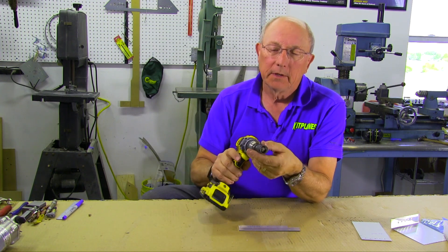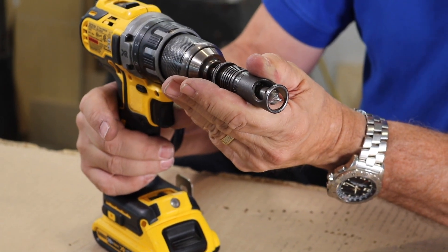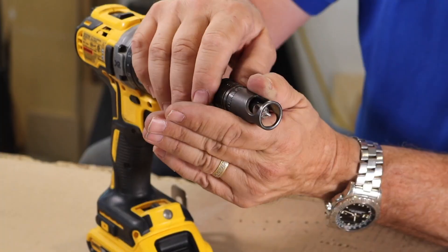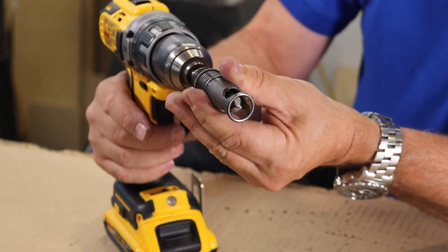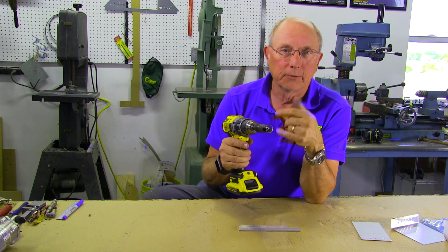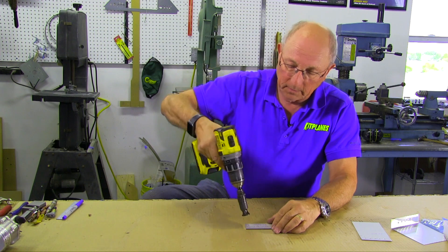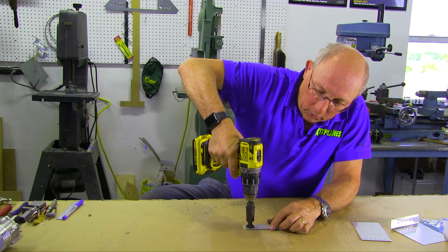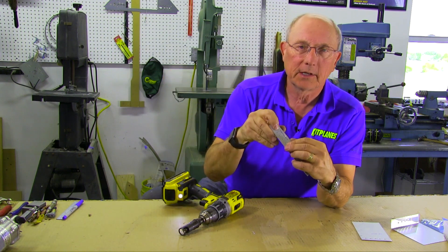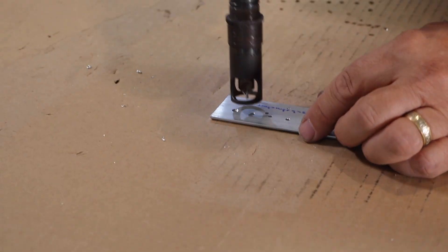A countersink bit is installed in a countersink cage, and the countersink cage pushes down so that you only get a certain depth of countersink. You're going to have to adjust that and play with it, because never assume that your countersink is set properly — always test it in a piece of material before you commit to doing your actual airplane parts. We use this in our electric drill because it's easier to put different sizes of bits in and out. We've pre-drilled the holes, and now we're going to put the nose piece of the bit down into the hole, pull the trigger and push down. Now you can see we've got a nice countersink in there — a countersink hole that our rivet head will fit into.